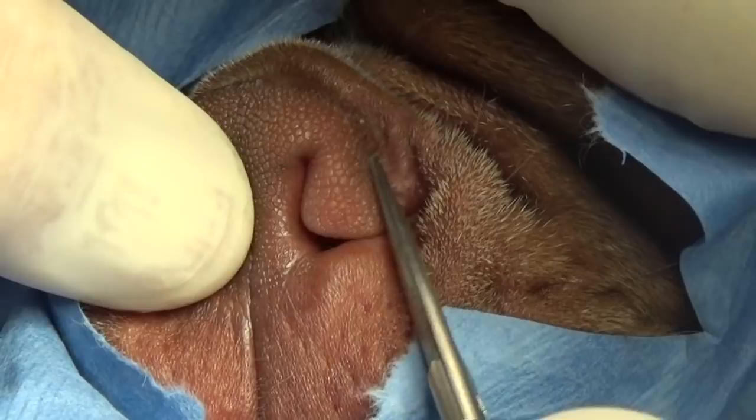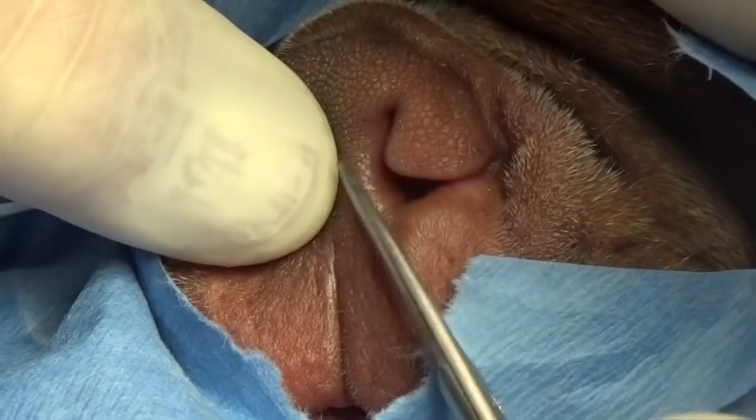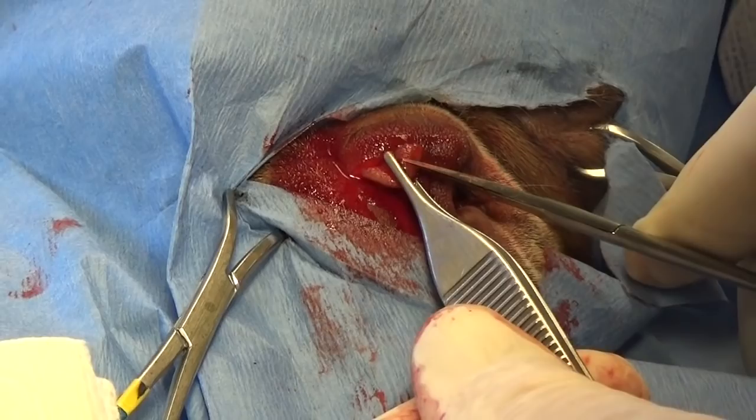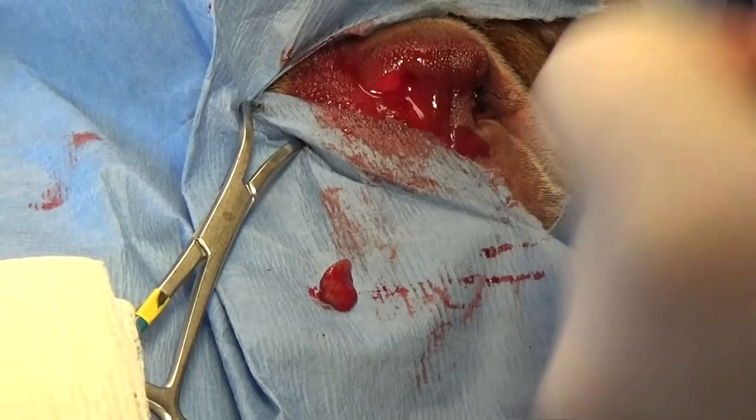We want to get rid of that obstruction — it's just an obstruction to airflow. Cut like that. Look at that piece that came out of there — it's a pretty big piece. That's the flap that holds the nose closed, but you don't want it in there.